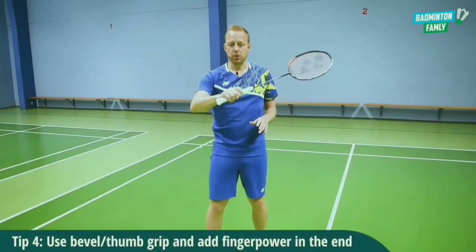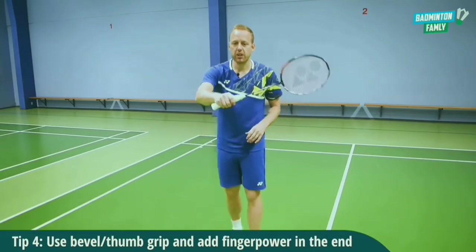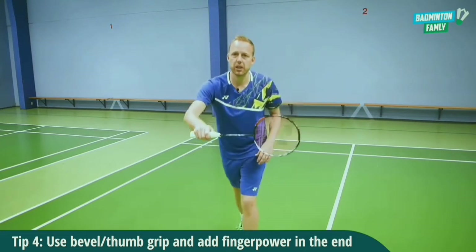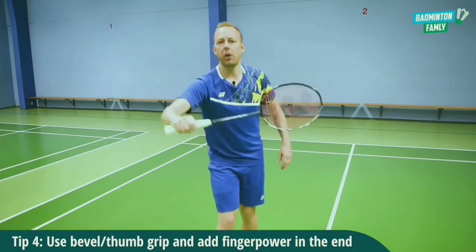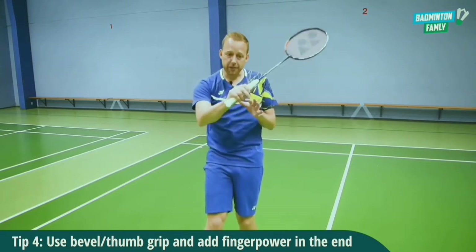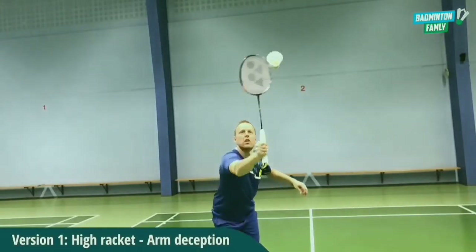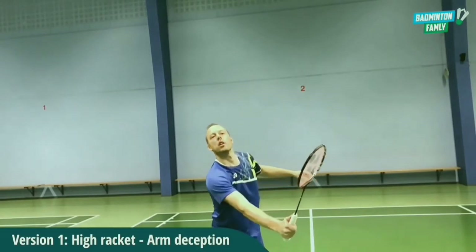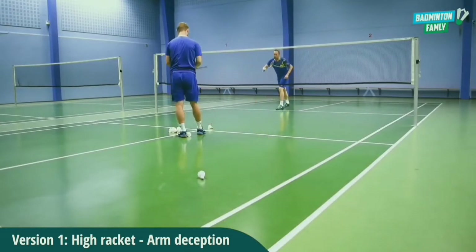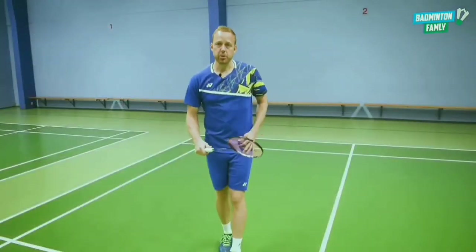For both shots, you need to add finger power and have more or less the same grip. You need to have your thumb working a lot. You can start with the bevel grip but change to the thumb grip when you hit it, adding power down here or up here. So start with the bevel grip, then move to the thumb grip adding finger power.